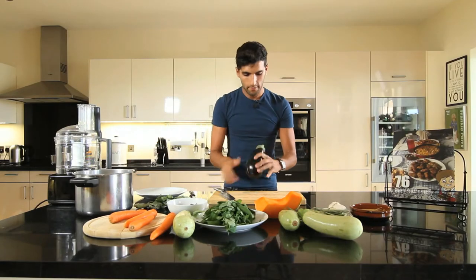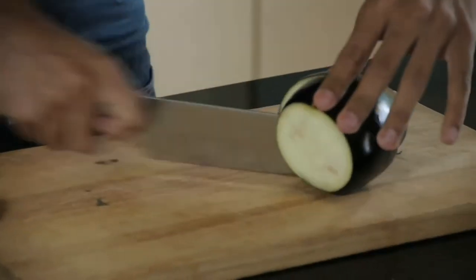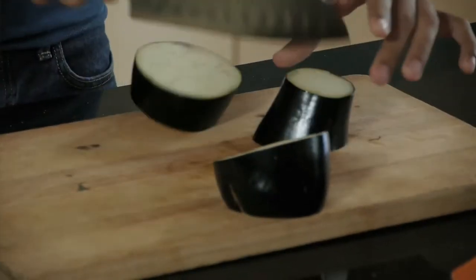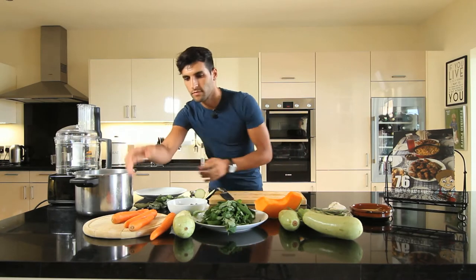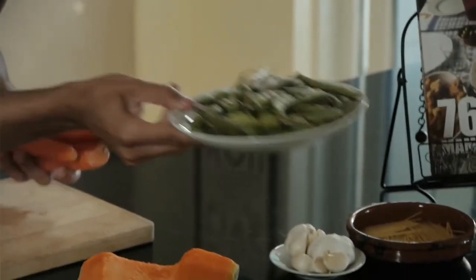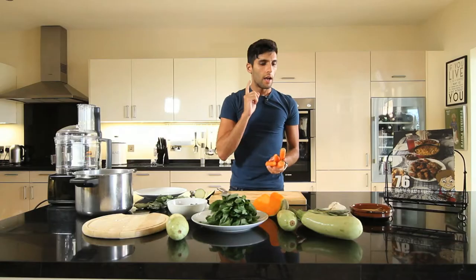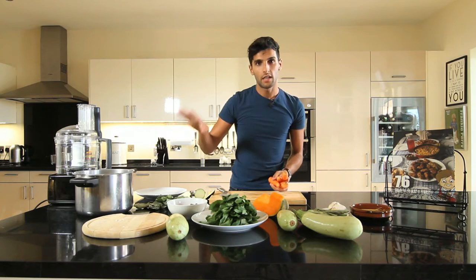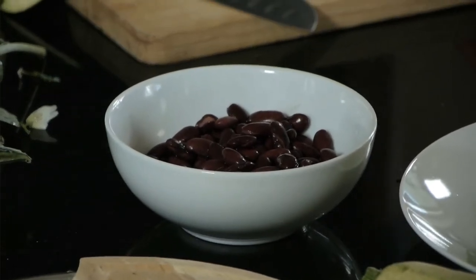The next thing is aubergine — cut the ends and slice them up, then place them in your pan. We're going to use carrots, courgettes, a bit of basil, pumpkin, runner beans, and we're going to crush some garlic in there — we don't chop it this time, we just crush it. Finally, once everything's boiled and blended, we'll add the red kidney beans. We don't need to add those just yet — they go in a bit later.